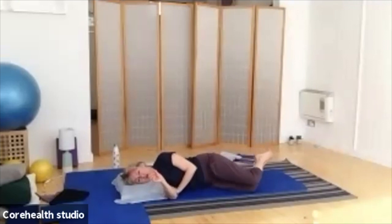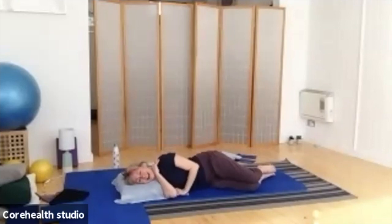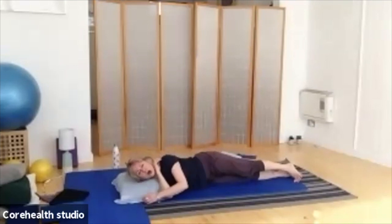One or two of you may need to give your bottom a little rub! Fantastic. Okay, so we're going to do a little bit of prone work now. I'd like you to roll over onto your tummy.